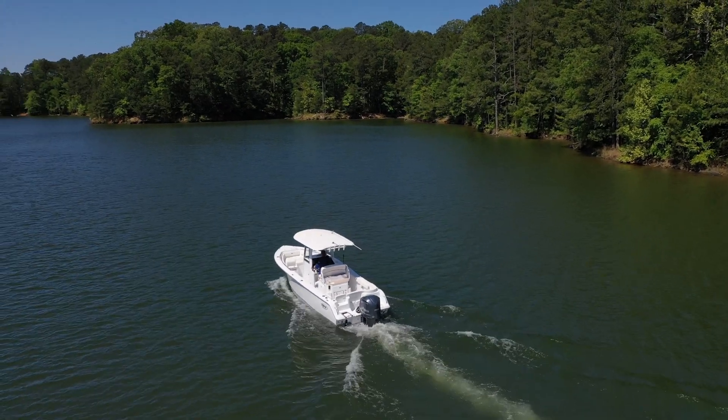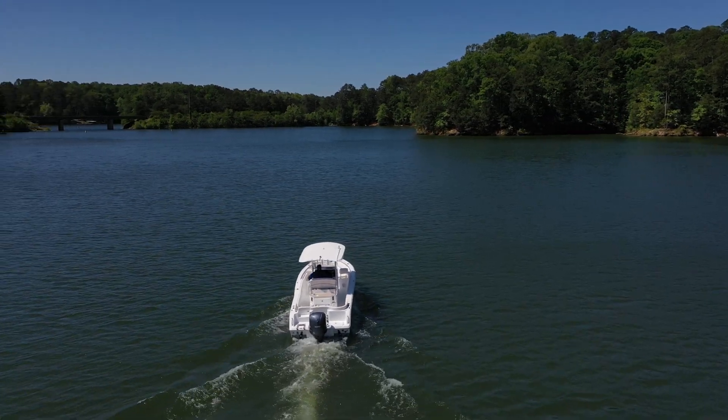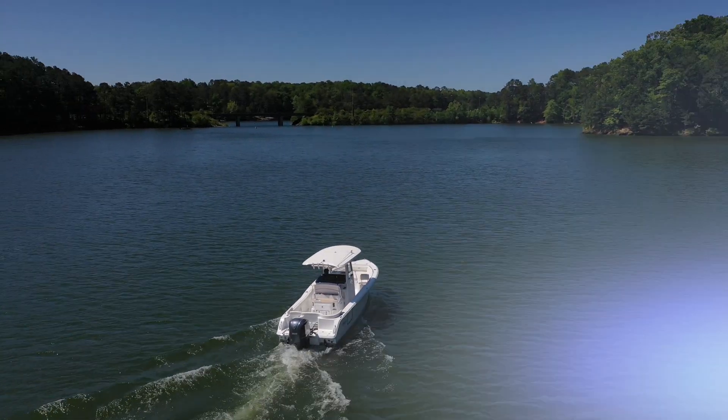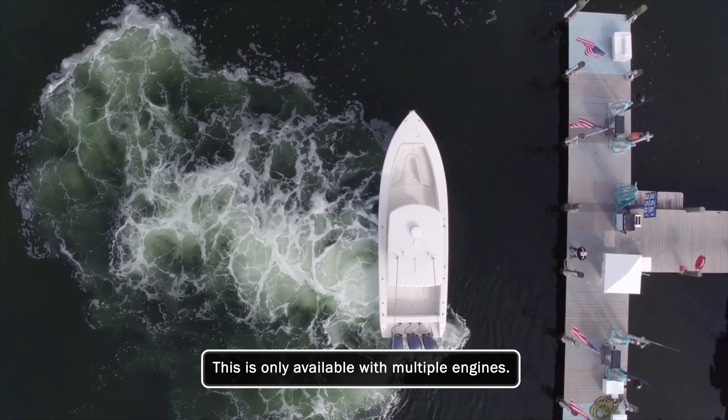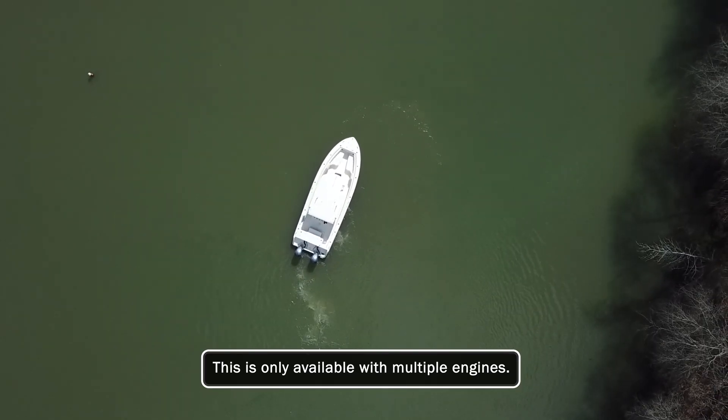Spend some time practicing in open water using the joystick. You will quickly become acclimated to how your boat reacts. Remember, moving your boat sideways or pivoting on its axis are not movements available with a single engine.